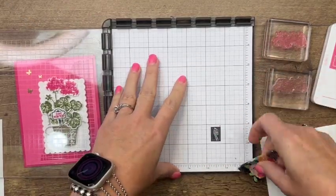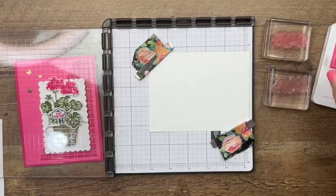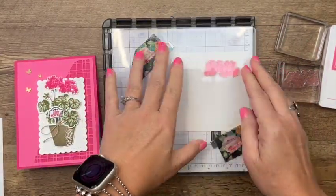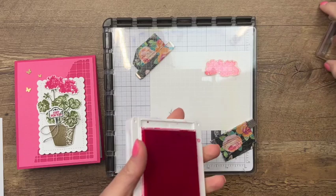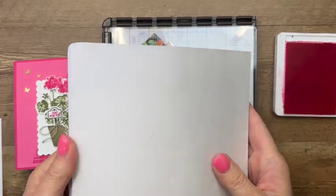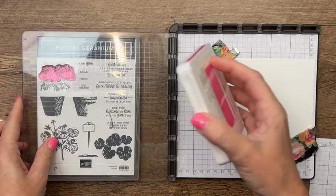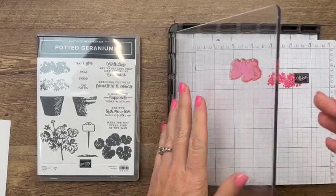I'm going to take my basic white paper and put it on here, and I'll start with the solid image first. It's a little tricky — I'm going to stamp off first. When you're on the stamparatus that's a little tricky to do, but all you need is a scrap piece of paper. The reason we're stamping off is because we want the background layer lighter than the one in front. So I'll ink it with polished pink, put my scrap paper down, stamp it, lift it up, and stamp it again.